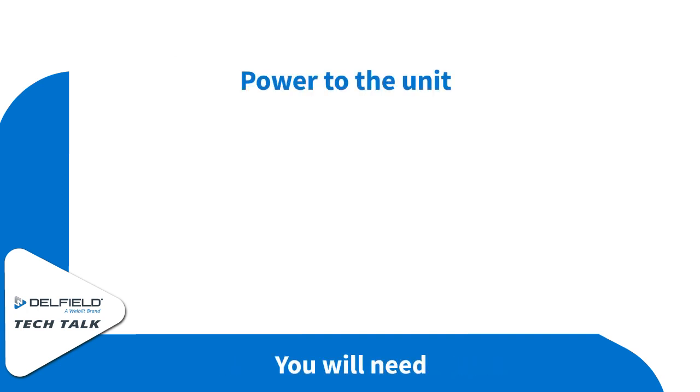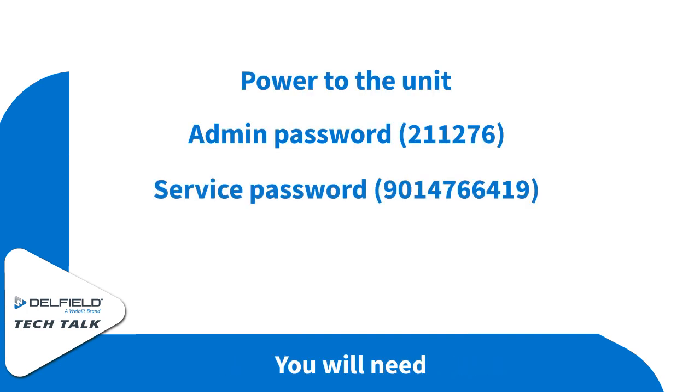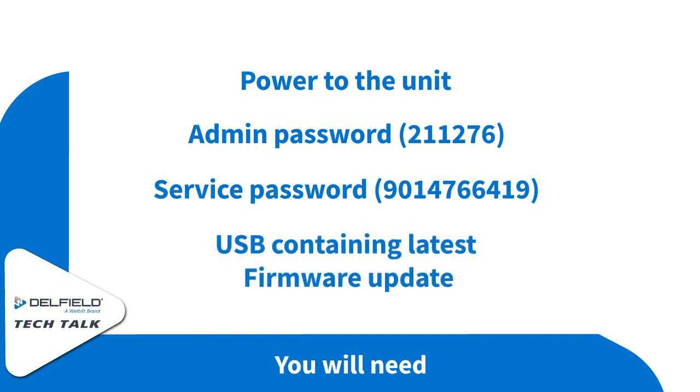For this, you're going to need power to the unit, an admin password, a service password, and a USB containing the latest firmware update.